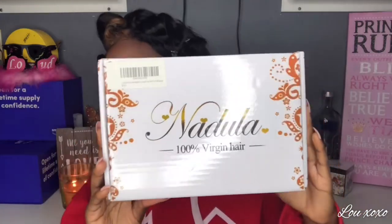It came in a styrofoam Amazon Prime package, and then inside that was a really pretty box. I ordered the Brazilian straight in a natural color — I was thinking about dyeing it black, I might eventually. The inches I got were 8, 10, and 12, plus a 10-inch closure. Inside the box came the bundles and also some lashes.